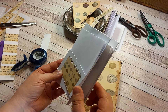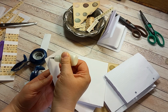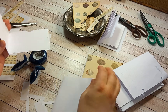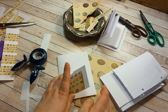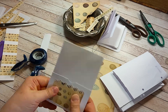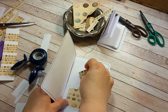I'm going to glue it on this paper — like so. There it is: one pocket, two pockets.